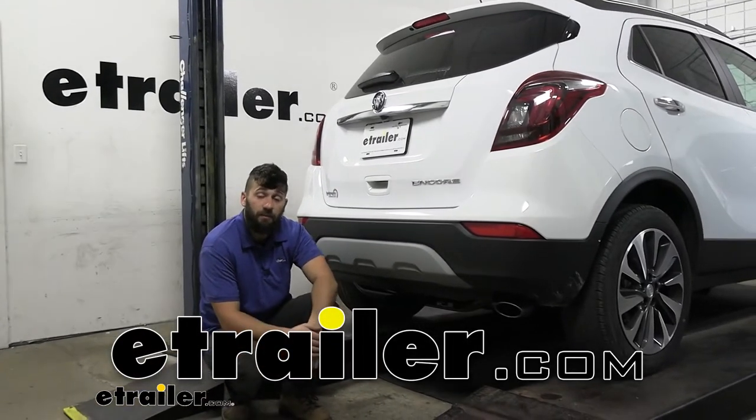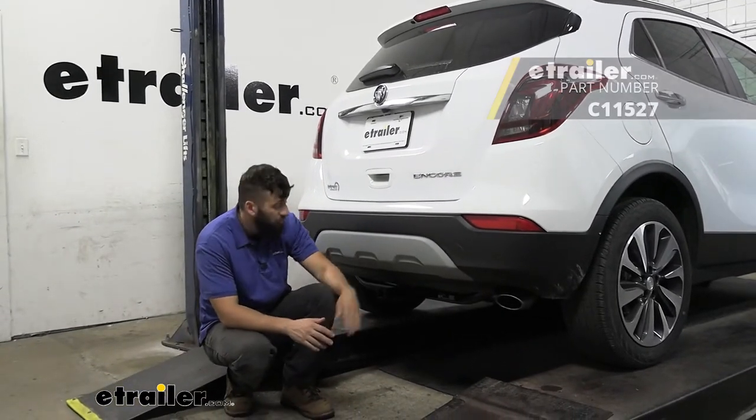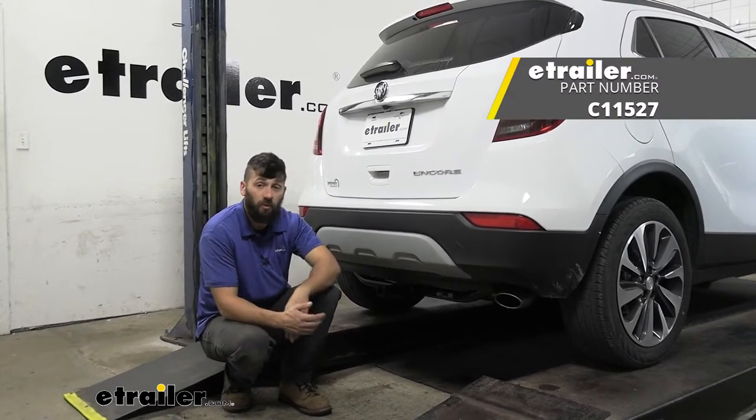Hey everyone, how's it going? Today we're going to be going over and showing you how to install the Curt Trailer Hitch Receiver here on a 2021 Buick Encore.